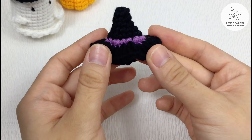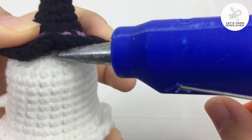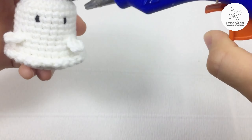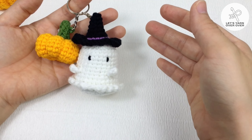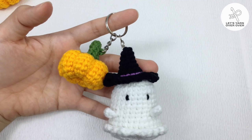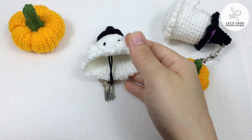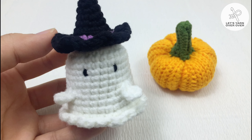Attach the witch hat to the ghost — you can choose to sew or to use hot glue. Then sew a keychain to the head. There you have it! Regarding the key cover, I will show you how to make it in the next video. Subscribe to my channel for more crochet tutorials. Thank you for watching and happy crocheting!